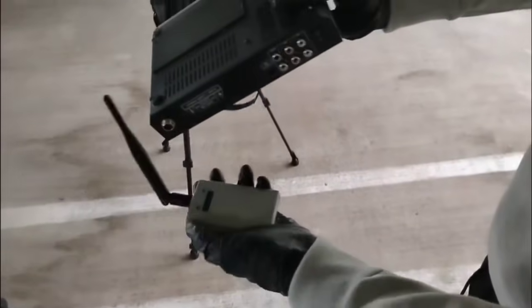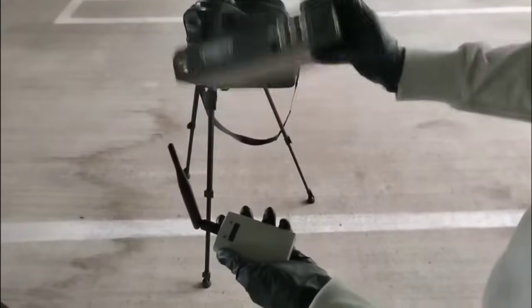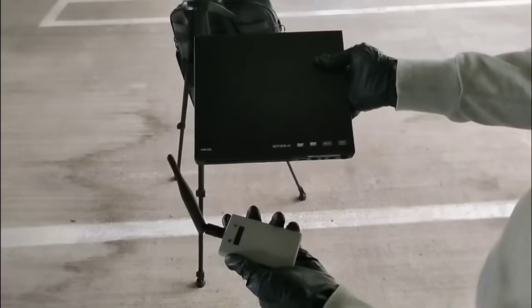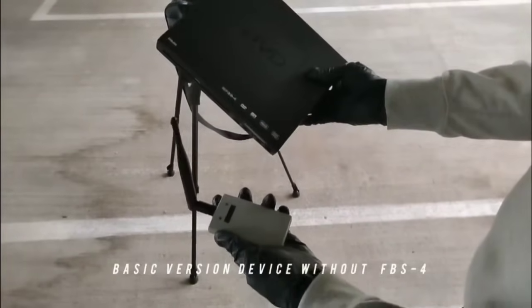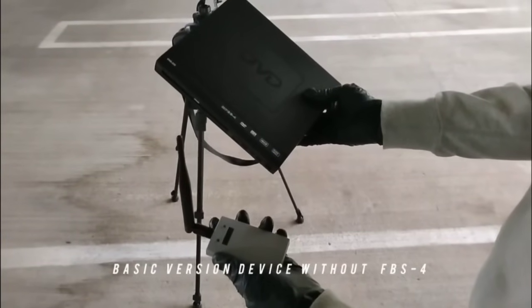This is our 2024 version device — a keyless repeater. This device works on all models with keyless entry and push-to-start, from 2010 to 2024, with the exclusion of FBS4, which applies to German vehicles after 2014.